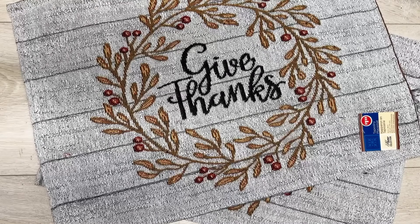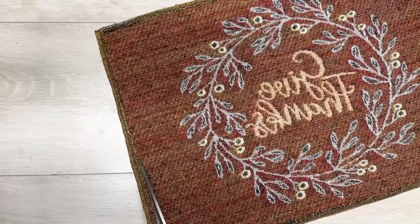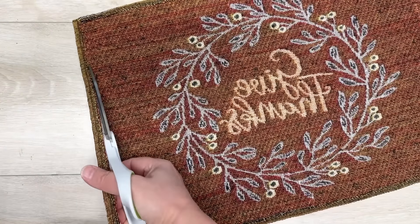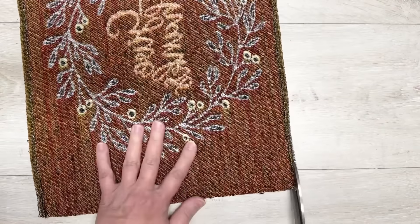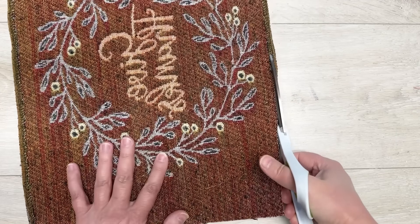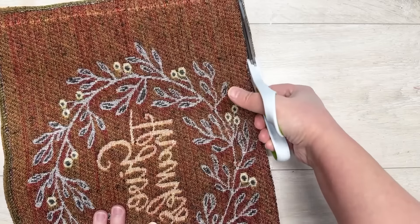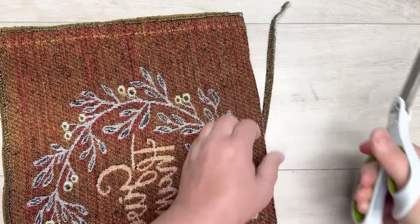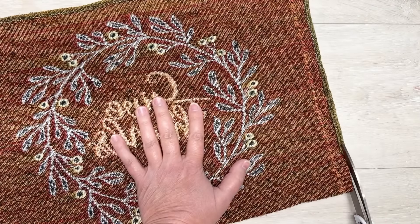This is my absolute favorite placemat project so far — I am so jazzed about it! We start with Dollar Tree tapestry placemats. We're going to cut the edges off the bottom and sides — leave the top edge — just so it's not too bulky. Do that with both placemats — you need two for this. It's tapestry but it's not complicated; you're going to be fine. Then we put the two placemats together, pretty sides out, wrong sides together, and sew the sides and bottom.